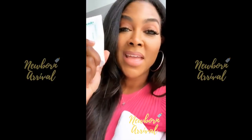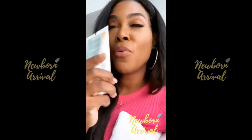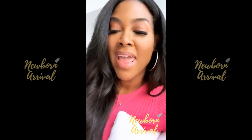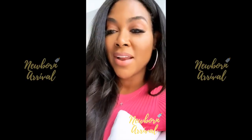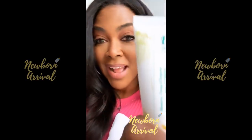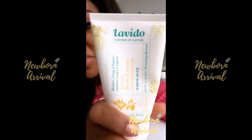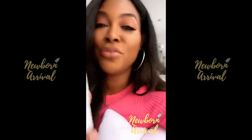I am obsessed with this. This is one of the best smelling hand and body lotions that I have ever smelled, so it's by Levito, and it's inspired by nature. I don't know if you can see this, but this smells absolutely divine. You guys have to check this out.